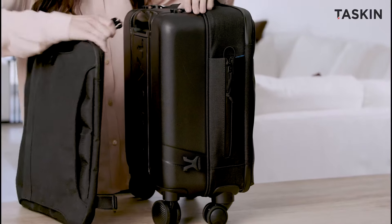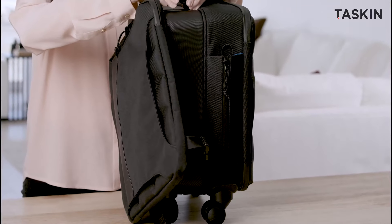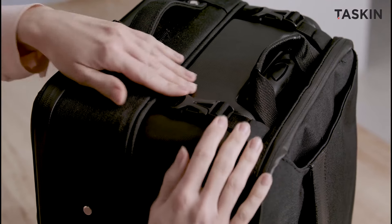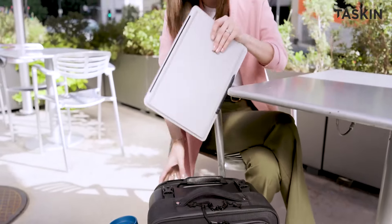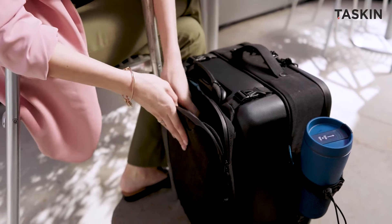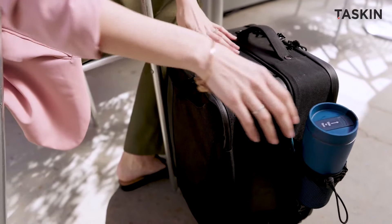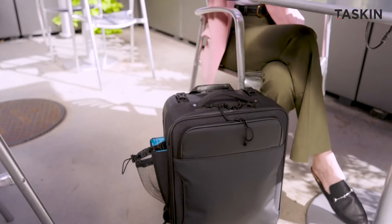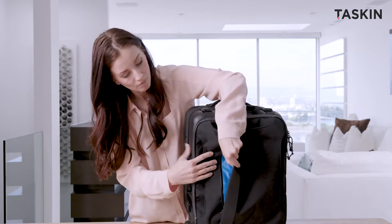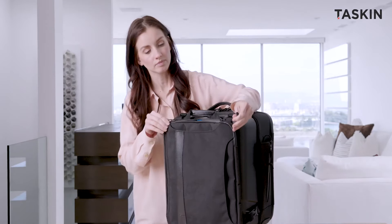A standout feature of the Swift is Tascan's Klingon system, allowing seamless integration of our optional laptop sleeve. The laptop sleeve includes a generous front pocket and a padded interior,